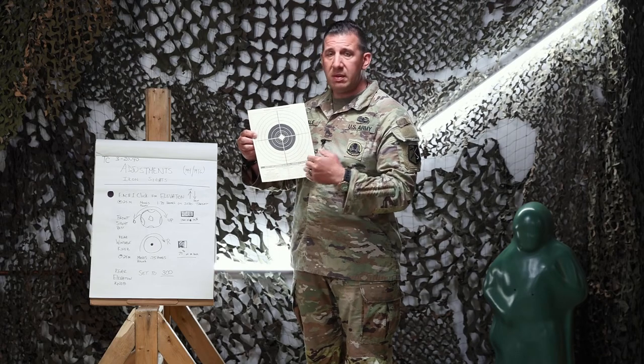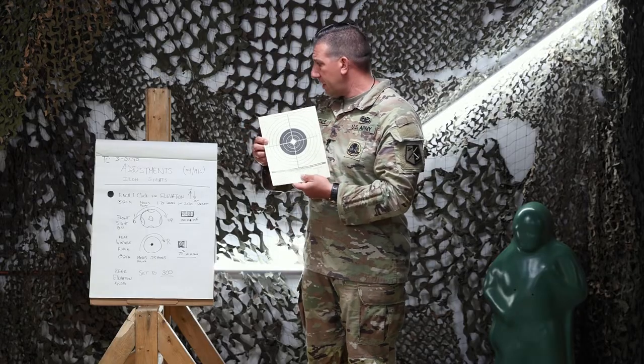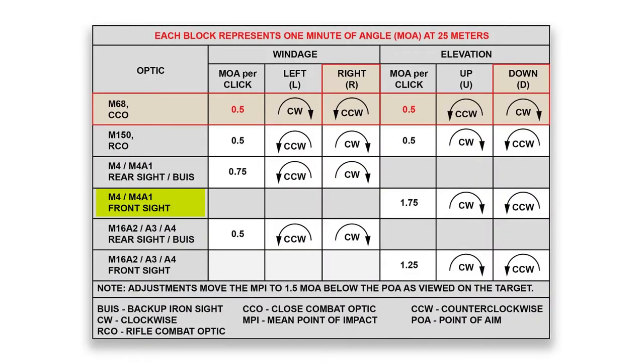For elevation, utilizing the front sight post, every click — every notch moved either up or down — will impact the rounds either up or down a full box and 75% of the next box, so 1.75 boxes total.